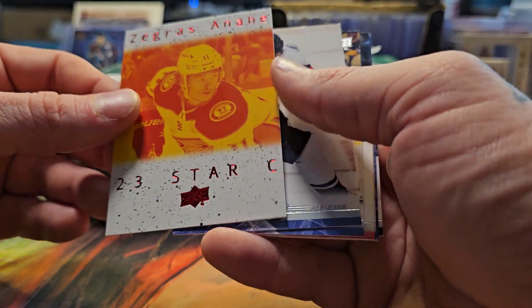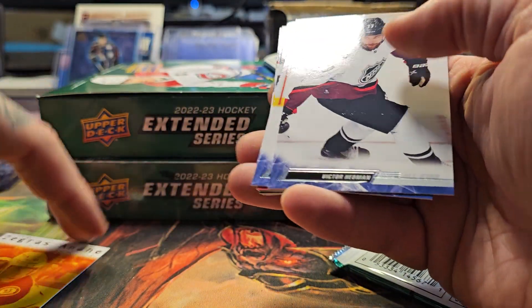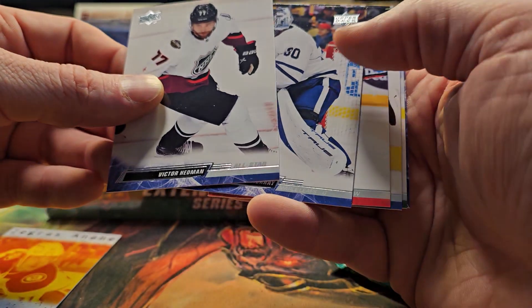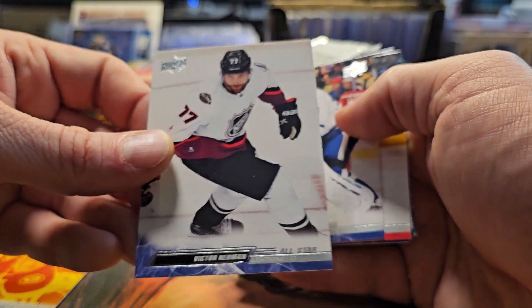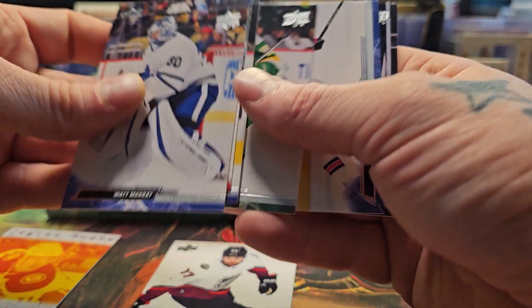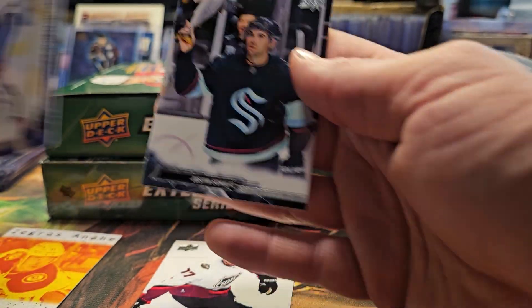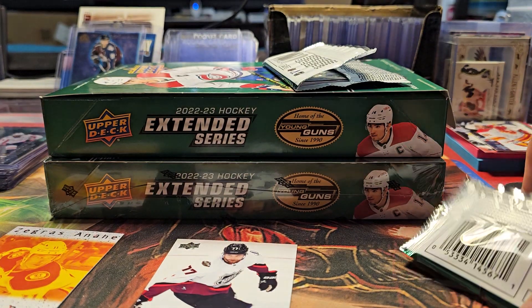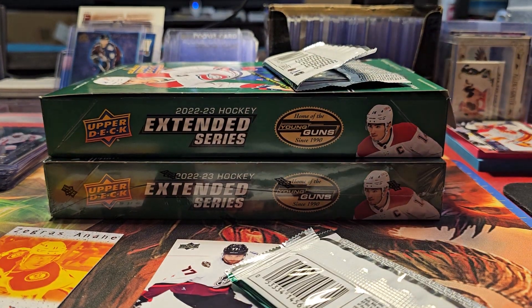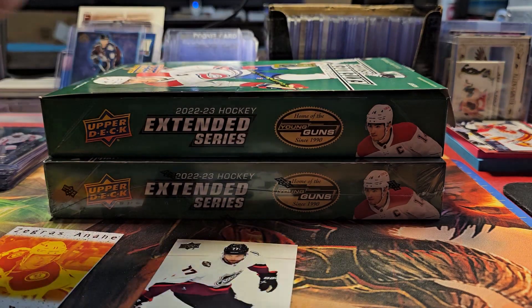Right here is a Zegris two-star card — this is the center piece of the two-star set, Mr. Zegris. And then here's an all-star card. You're going to get a ton of them — they are last year's all-stars, so definitely not this current season. I like this picture; he's waving a fish around, which is kind of cool.